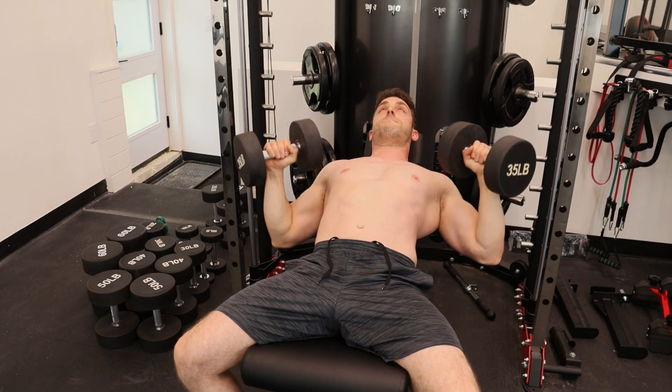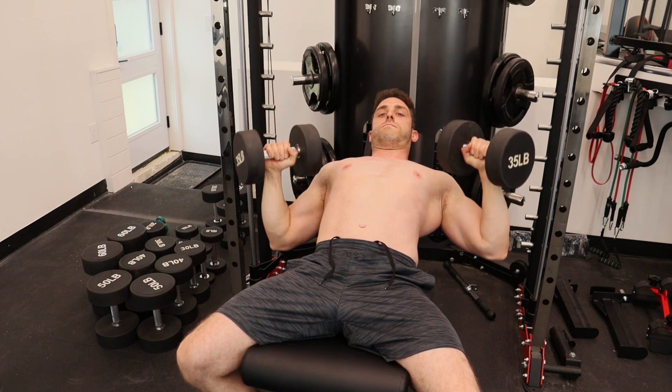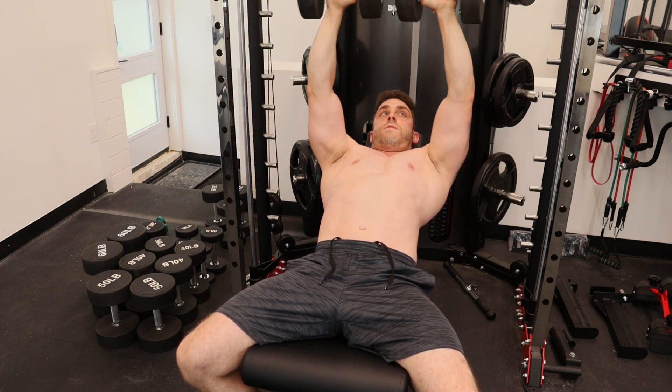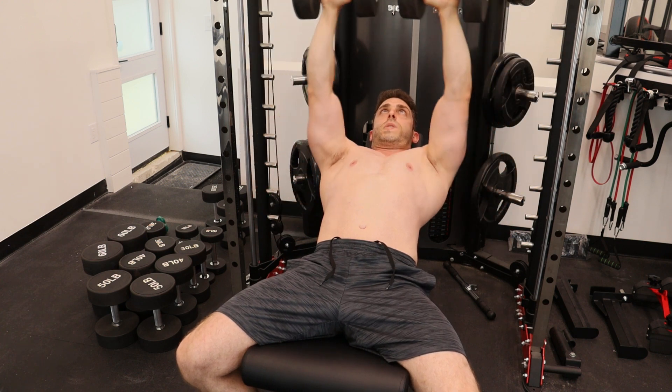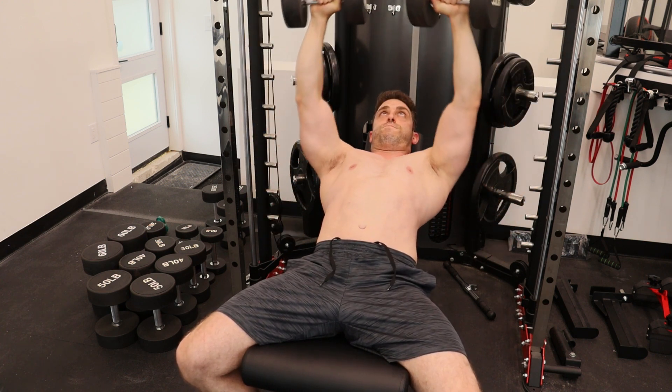From this other angle, just to give you another point of view — you can see I'm slightly rotating the dumbbells upwards, turning them in, and contracting my pecs together. Then I bring them down and rotate them slightly outwards again to create that slight arcing motion to engage the pectoral muscles.